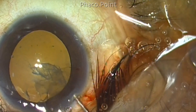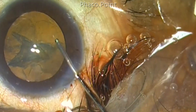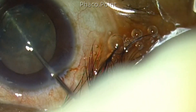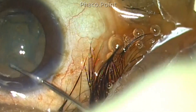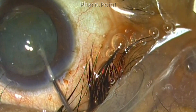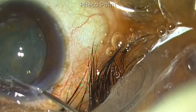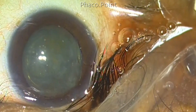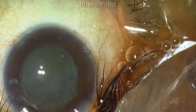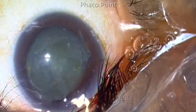I'm attempting cortical cleavage hydro dissection — see what happens. While I perform cortical cleavage hydro dissection, the inferior pole of the nucleus actually pops out. Since I do not believe in hydro prolapse, I reposition this nucleus back into the bag and perform hydro delineation. The completion of hydro delineation is marked by the appearance of a golden ring, and even though this ring is not very distinct because of the ruffled-up cortex and epinucleus above it, the hydro delineation would definitely have occurred in this case.